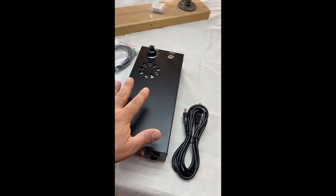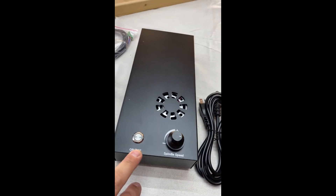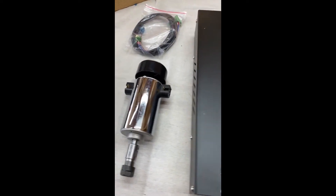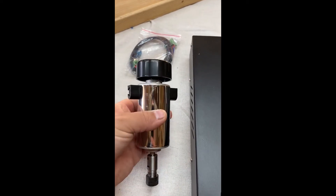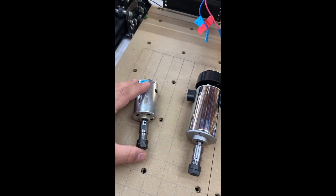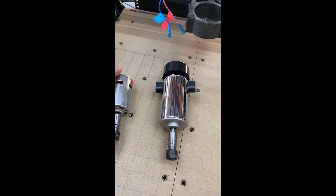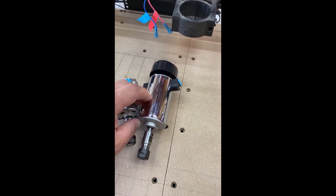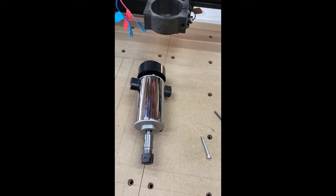Here we have the control module for the new spindle — it controls the spindle speed and turning it on and off. Here is the new 300 watt spindle and the power cord for it. Here's our comparison: the 60 watt versus the 300 watt. I'm hoping to get a lot better results out of this upgraded version, and I'm really happy I went with the upgrade instead of just sticking with the 60 watt. Let's get it installed.